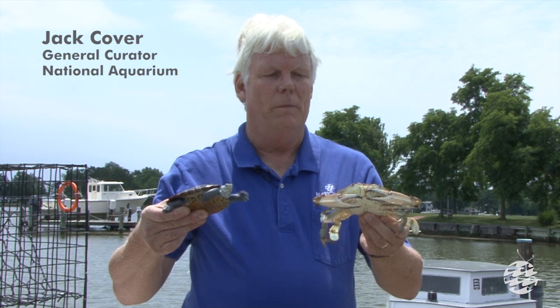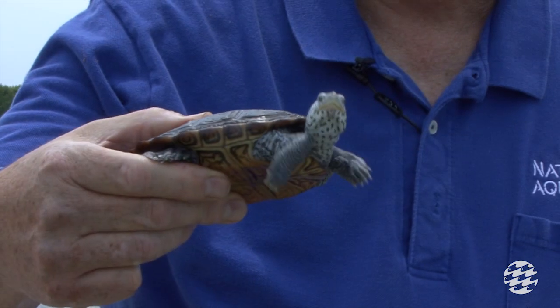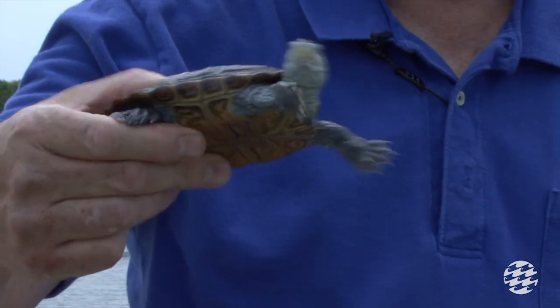The same baits that lure blue crabs into crab pots also attract diamondback terrapins. Unfortunately for the terrapin being trapped underwater over time, this air-breathing reptile will eventually drown in a crab pot.